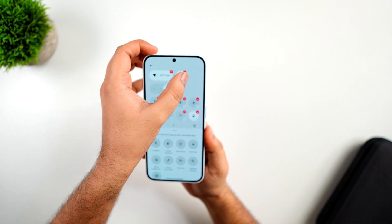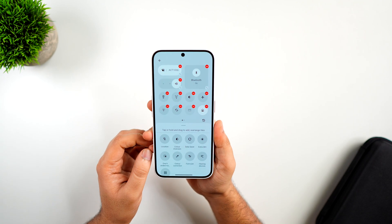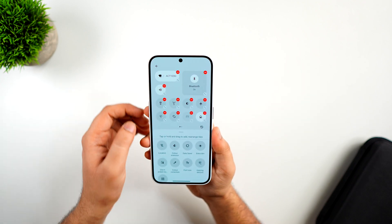They have also changed the entire layout and, just like iOS 18, we now have the option to change the shape of these toggles as per your need. They have also added some new toggles, and my favorite has to be the volume slider, by using which you can easily change the ringer modes between silent, vibration, and ringing.